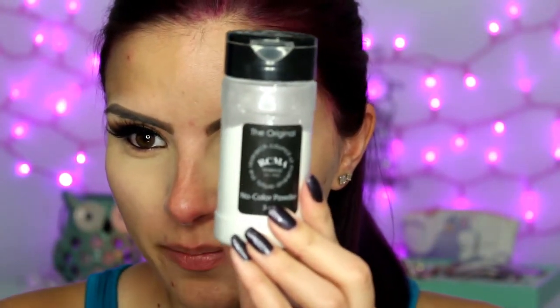Then to set that, I'm using the RCMA No Color Powder. Then taking a short shader brush with the shade Raw Sienna, I'm just going to run that along my lower lash line, but I'm not going to take it all the way in — just about right there.